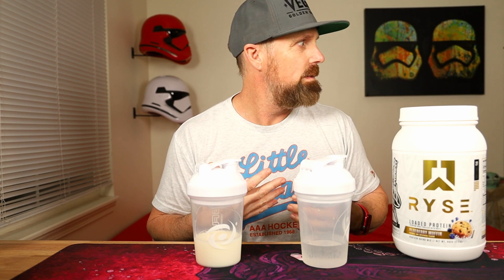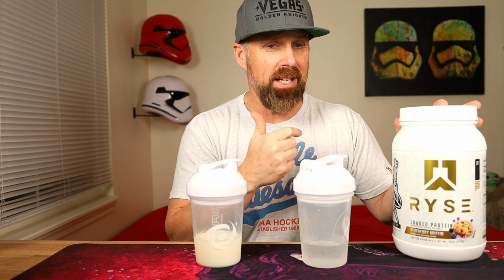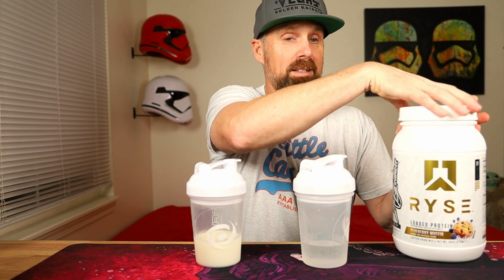I've been drinking this one for about a week now. I always do my protein powders in the morning — I mix it with water, with ice, and throw a banana in there. I can tell you it works great with a banana. Love it.